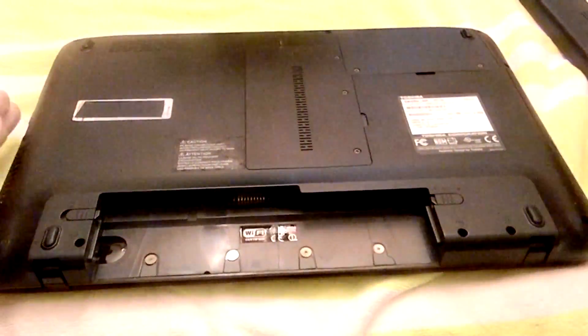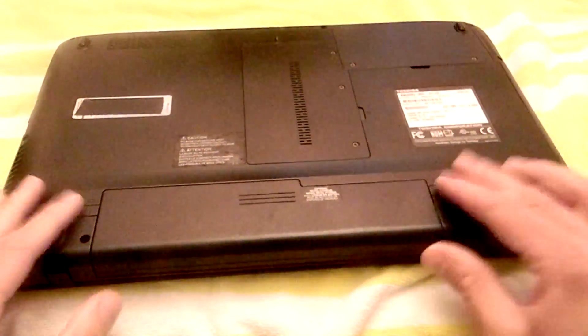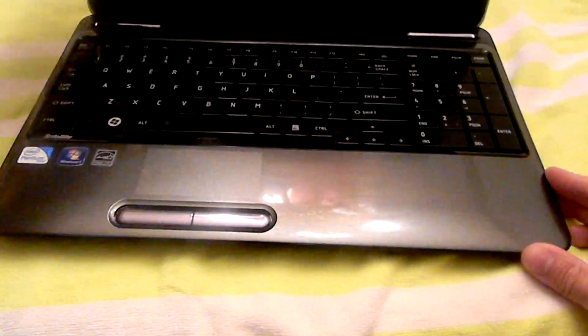Put the battery back in, and then power it on.